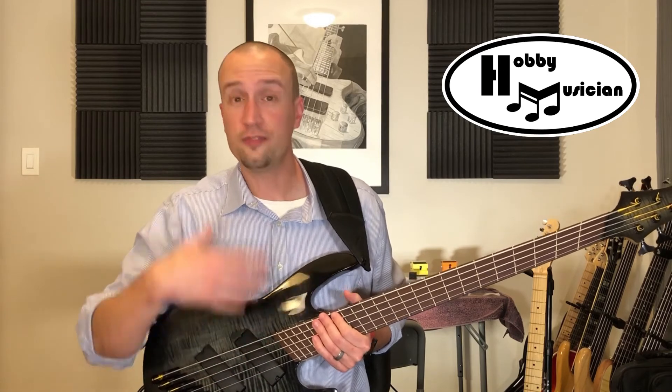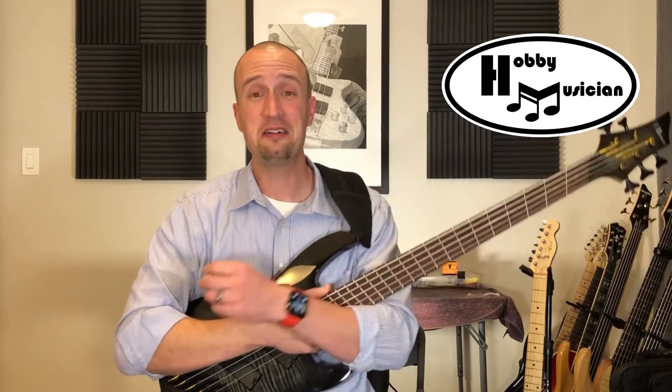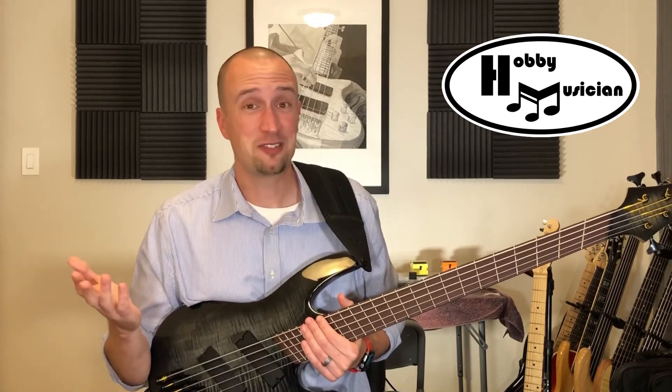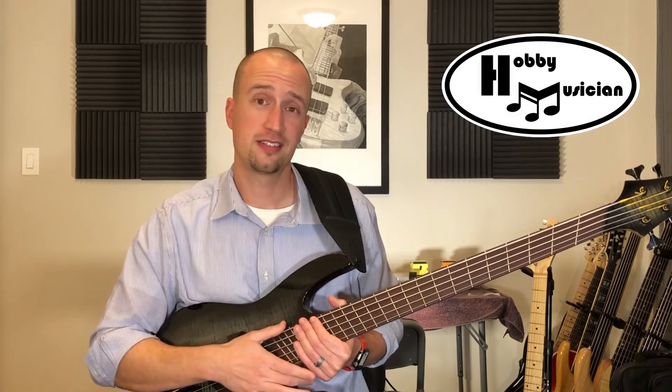If you think this is cool and you have ideas for other mods you'd like to see us try on basses or guitars, let us know down in the comments. If you want to find out any more about Dr. Rothman, or the program that he runs, or Stevenson University in general, I'll put all the links to the websites and information down in the description box. As always, thank you for watching, and until next time — play on, my friends, play on.